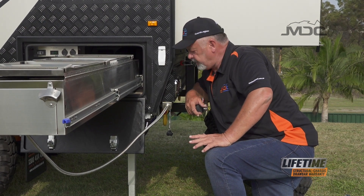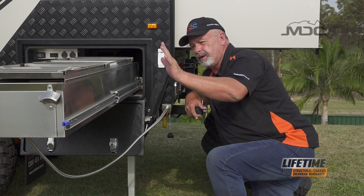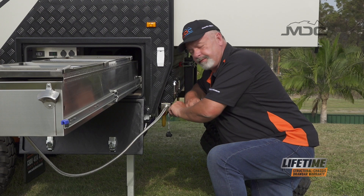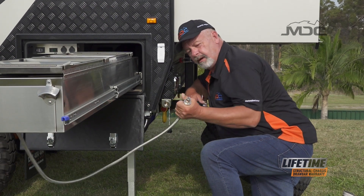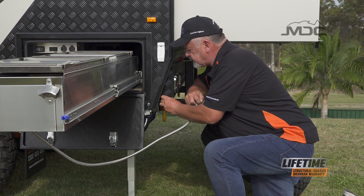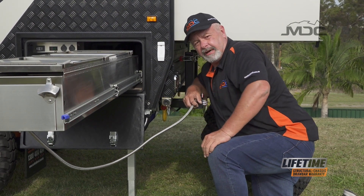When disconnecting the gas for the kitchen when you're packing up, turn off the gas bottles and let the gas relieve through the cooktop. That'll get rid of any pressure at the back of this connection and make it a lot easier to pull it out. So push the fitting in, turn it to the left, pull it out — it's now disconnected. Return your little dust cap back in like so and it's all done.